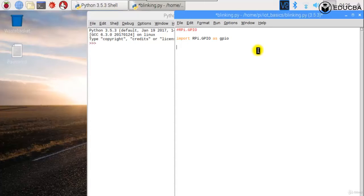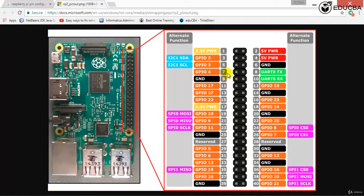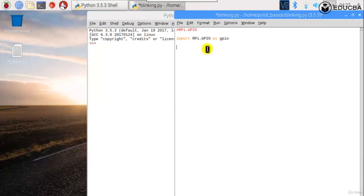The first function we need to use is to tell the Raspberry Pi whether to use the board numbering or the Broadcom numbering. According to board numbering it was pin number seven; according to Broadcom numbering it was pin number four. You can use whichever is convenient — I'll use the board numbering for now.